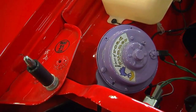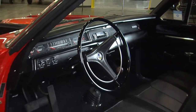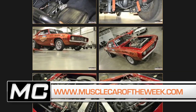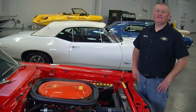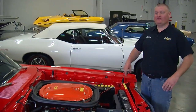It has a great history, it looks awesome, it runs like crazy — that's why we chose it to be this week's Muscle Car of the Week. You can see more of it at our website at MuscleCarOfTheWeek.com. Remember you can always check our Facebook page to get a sneak peek of what our next car is going to be, and don't forget to subscribe to our YouTube channel so you never miss an episode of Muscle Car of the Week.